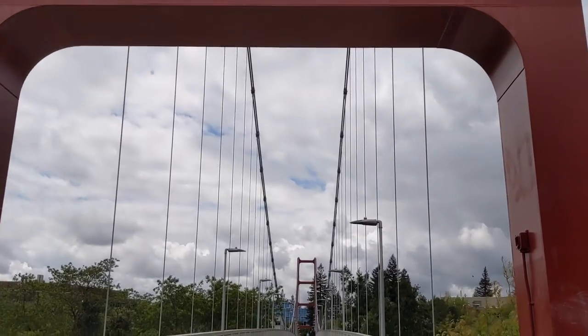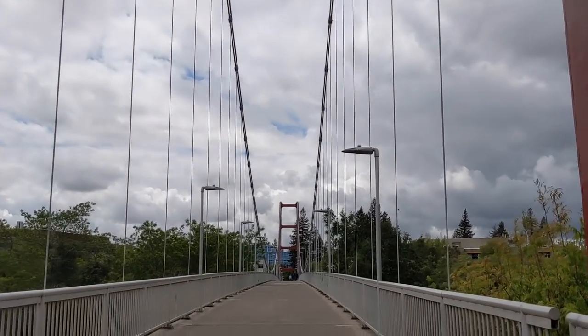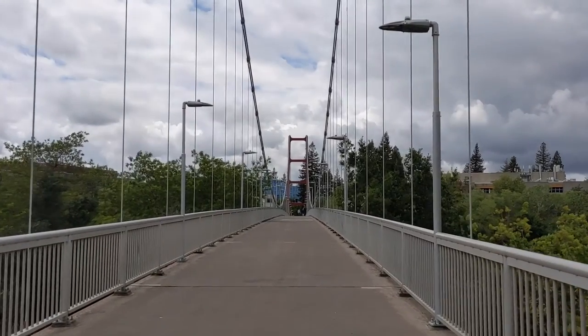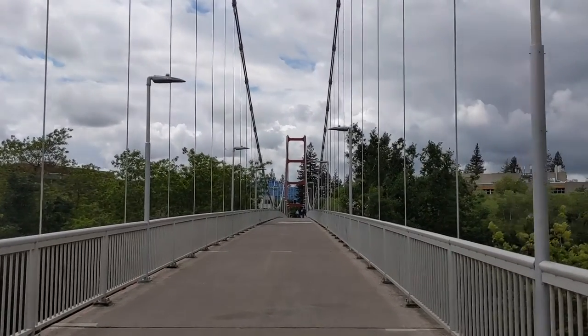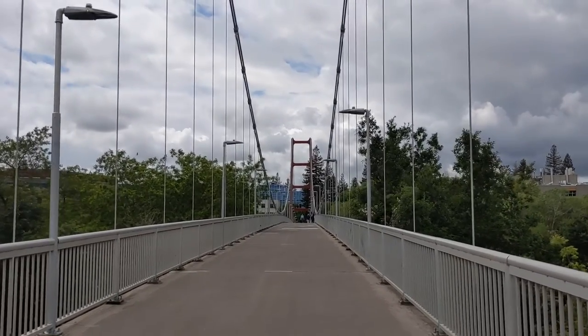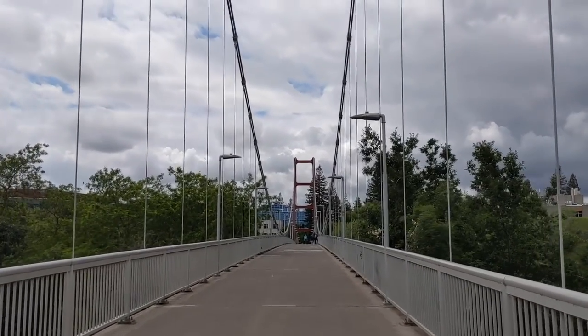Now, this bridge was built in the 1960s, named after Guy West, who was — I believe — the president of University of California Sacramento. It wouldn't be one of my videos if I didn't get one of the facts a little fuzzy.